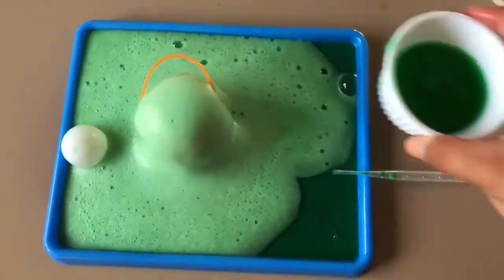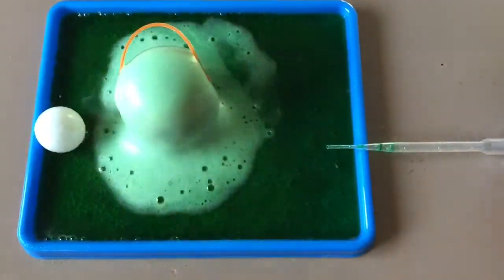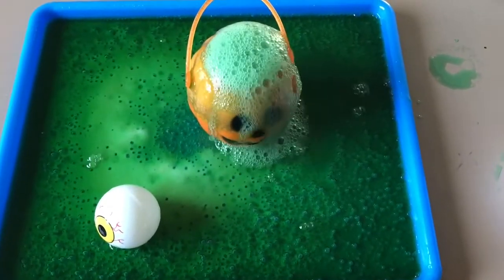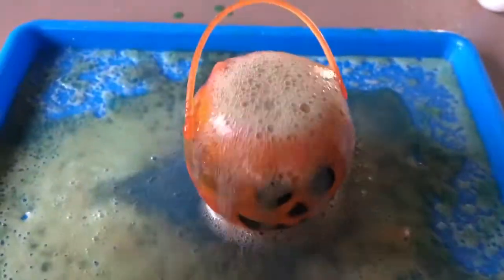I honestly had a ton of fun making this activity and testing it out and I was so surprised with how fizzy the baking soda was. I'm sure you and your toddler will have so much fun doing this activity together. As always, we hope you guys have fun learning through play. Stay safe and stay healthy!